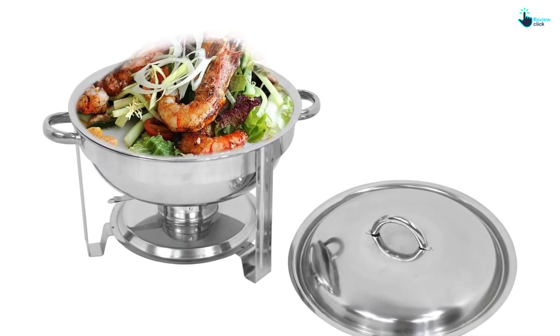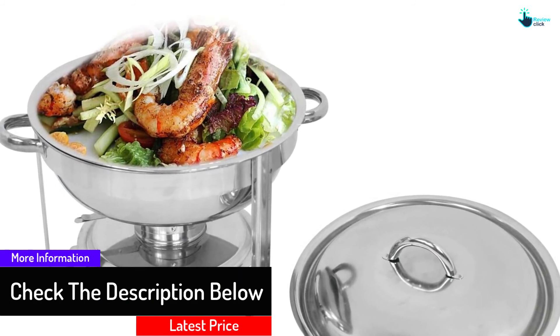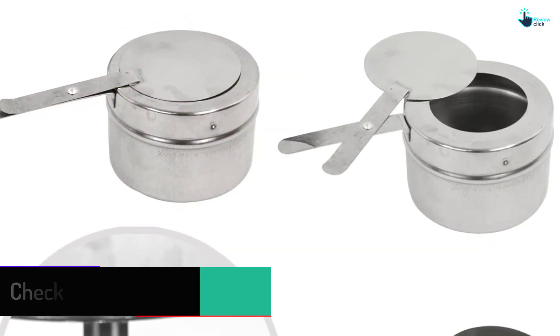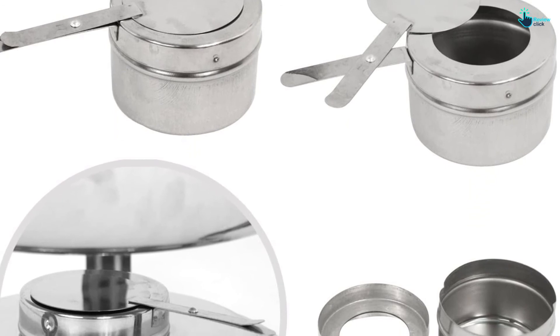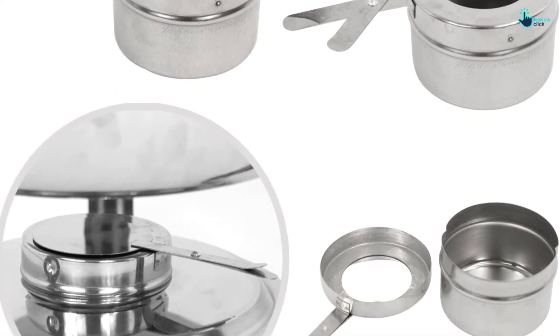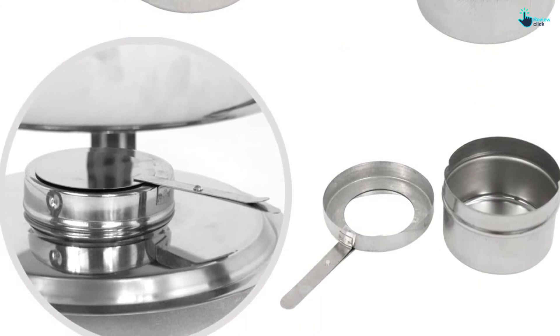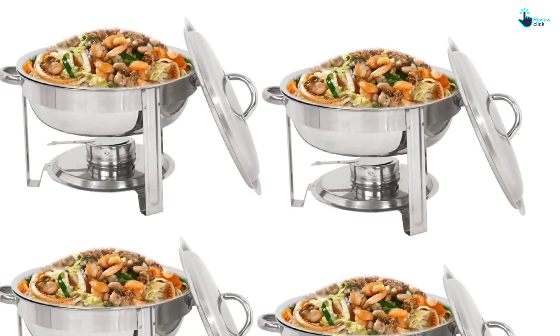The chafing dishes come as a complete package with fuel burners, a dripping pan, frame, lid, and alcohol furnace. The dishes keep your food warm at a very optimal temperature. The elevated shelf positions heat close to the dish to keep the food warm, and the stainless steel lids come with lid holders that keep the lid open. Overall, it's a good option that is excellent for parties, buffets, restaurants, or any self-serving event.